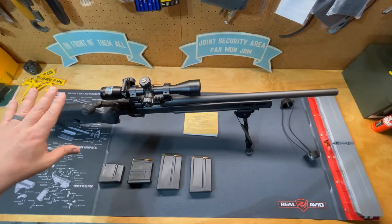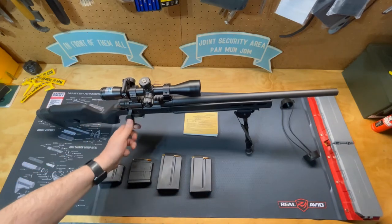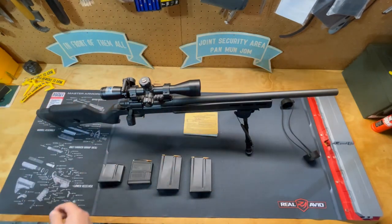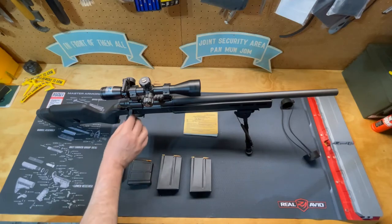I've put an oversized bolt handle on here so it makes it a lot easier to grab. It has no problem clearing the scope but gives you something more significant to hold onto than the small ball that comes standard.